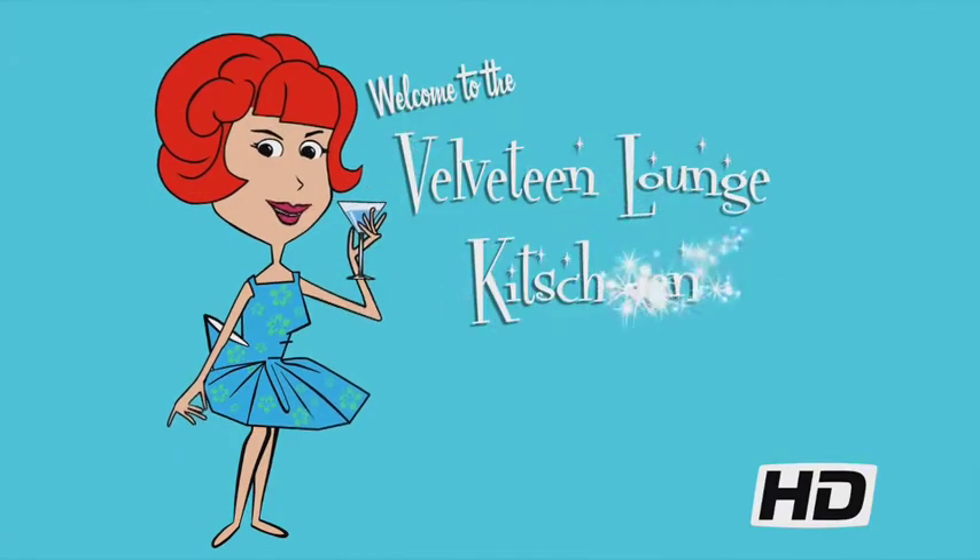It's Mocktail Monday and we're getting a jump on the Easter Bunny. Hello and welcome to the Velveteen Lounge Kitchen. Easter is still a month away, but this pretty pink drink will get you into the springtime spirit.